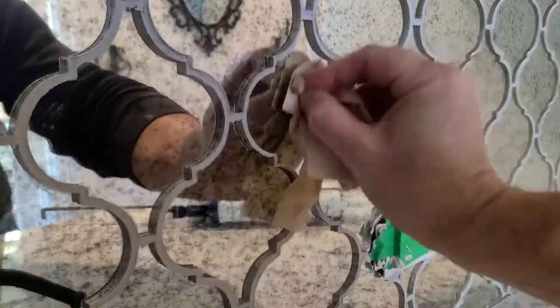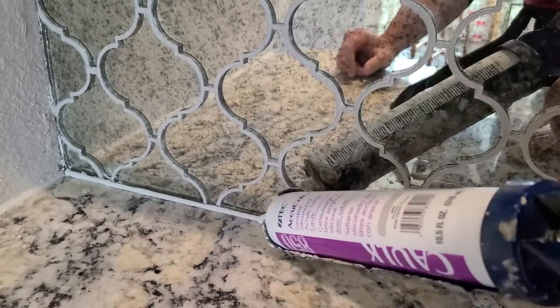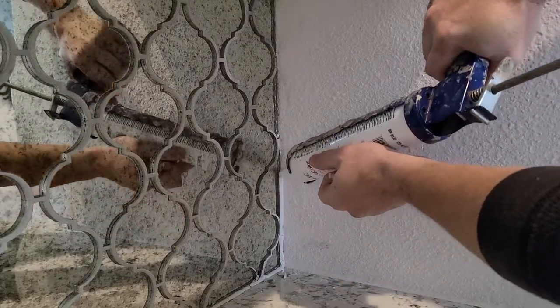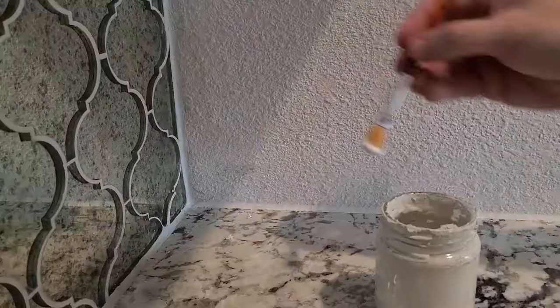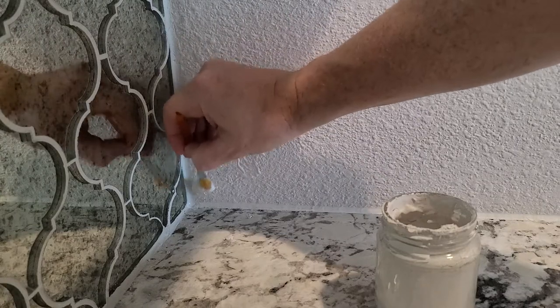Wherever the tile meets a perpendicular wall, I'm just using siliconized grout that matches the unsanded grout. A couple of final touch-ups, and we're done.